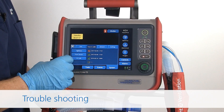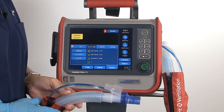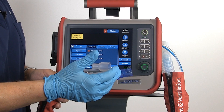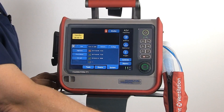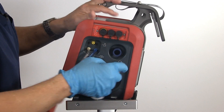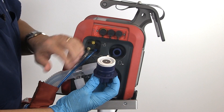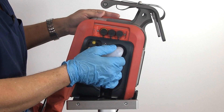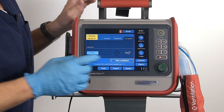If you received a red X in either one of the boxes, that indicates a failed test. At this time, you should check your circuit from the flow sensor all the way back to the ventilator to assure all connections are tight. You should also remove your exhalation valve, check the membrane for proper positioning, reinsert it and tighten it. Then attach your circuit and rerun your pre-op checks.